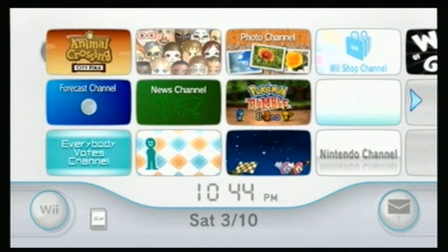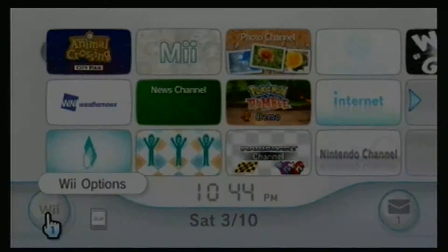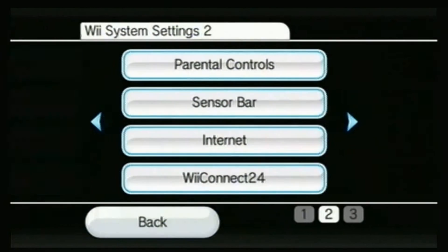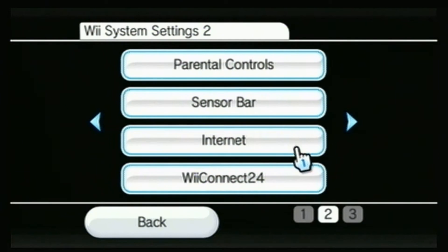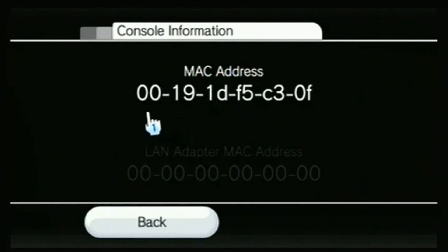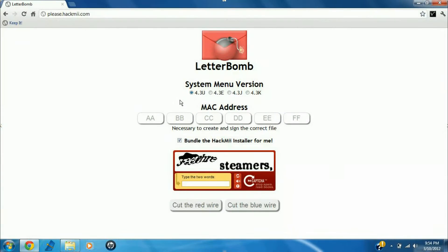So then you're going to come over to your Wii, and the next thing you need to do is find your Wii's personal MAC address. In order to do that, you have to load up Wii options and then come over to the Wii settings menu. Once you load up the Wii settings menu on your Wii console, all you have to do is scroll to the second page and click the internet button. Once that loads up, just click console information, and it's right there — your personal console MAC address.